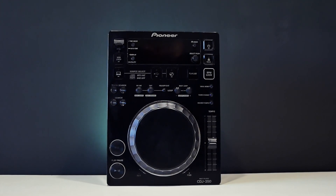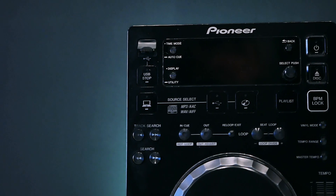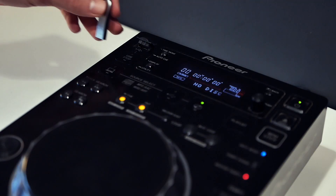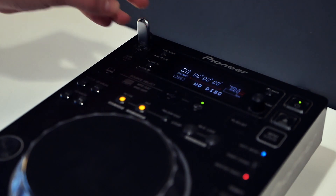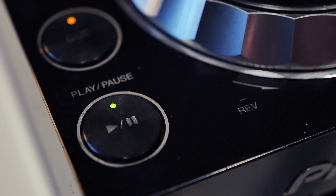CDJ350 is now considered somewhat vintage tech, lacking lots of modern features that you'll find in later versions. However, the capabilities and limitations of a CDJ350 make it the best player to invest in if you'd like to progress with your DJing skills.